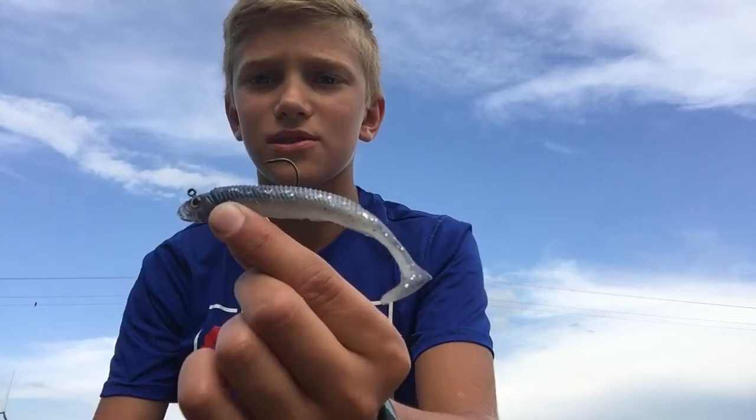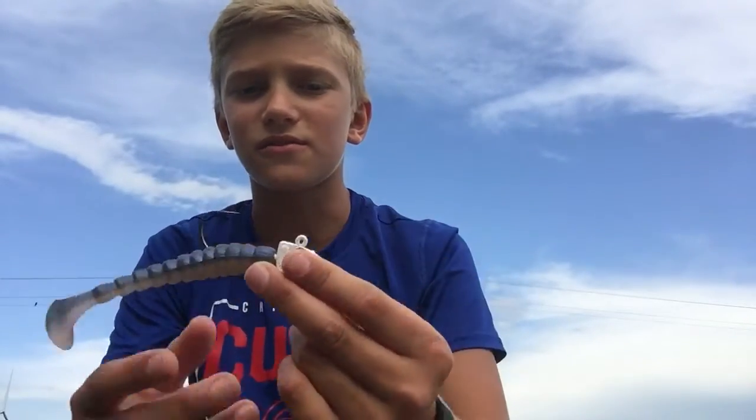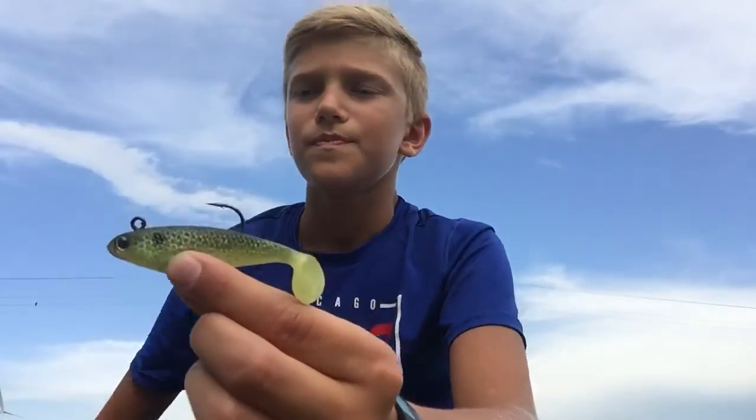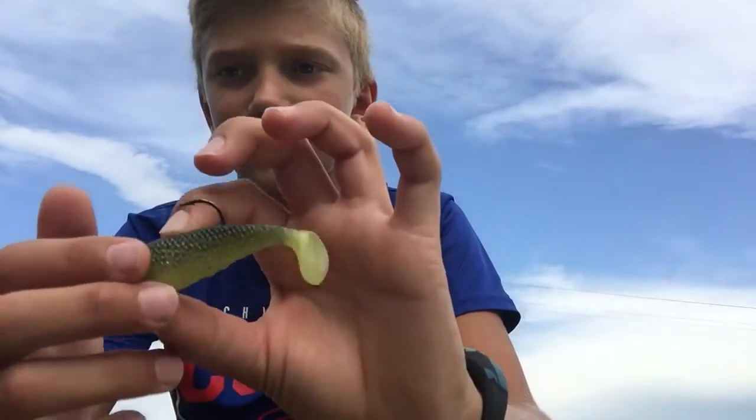For number four we have swim baits. I've got a Kytex swim bait with a jig head, a Live Target swim bait — a little baby walleye imitation swim bait — and then a big swim bait for the bigger fish. The bigger heavier one works if they're really deep, but especially the Live Target one works great when they're cruising in the shallows looking for minnows, since most minnows are about three inches and this one is about two and a half.